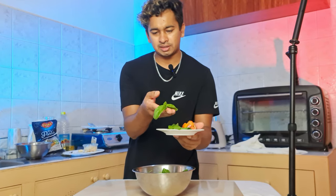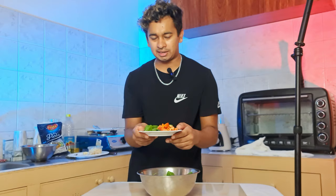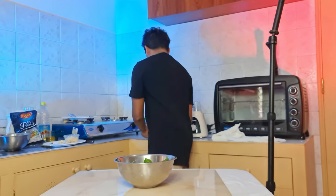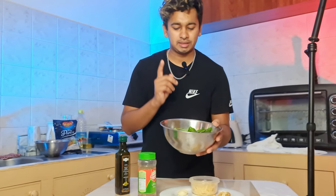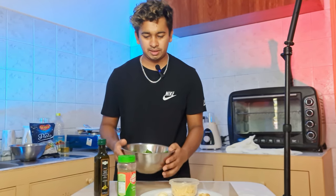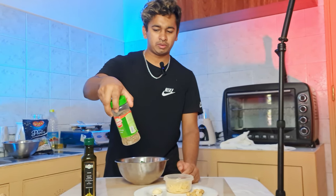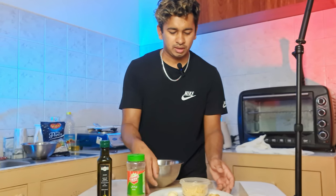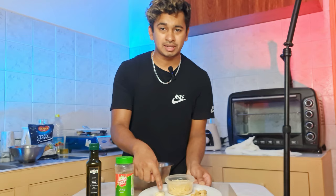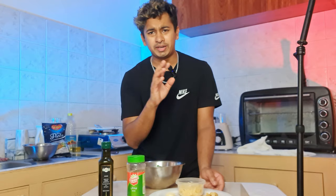This is how we blend it — we will blend it with the basil leaves. This is how we use basil leaves, olive oil, oregano, a bit of garlic, pepper, and salt.